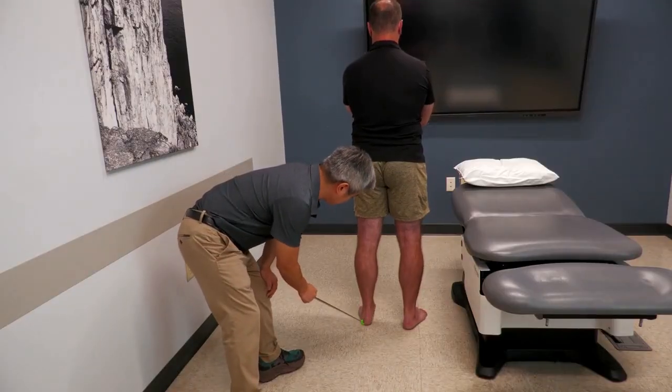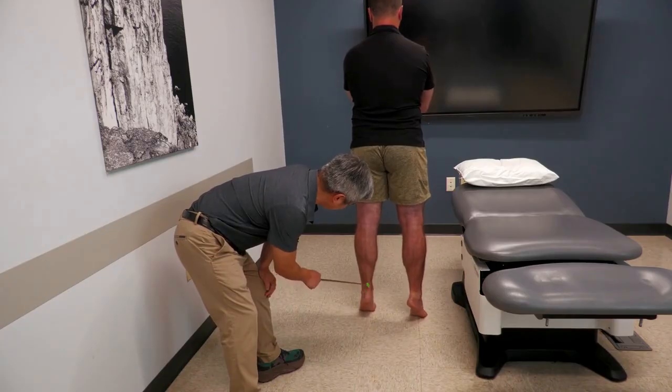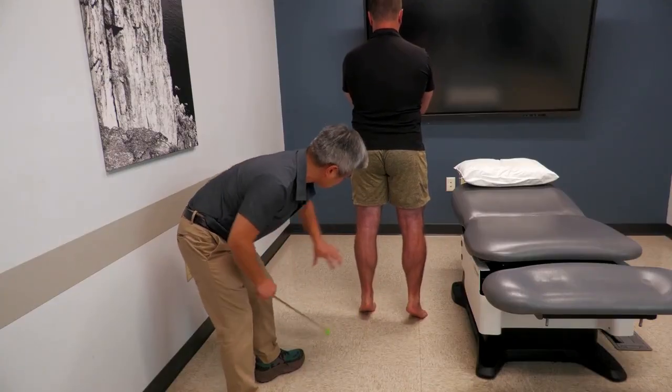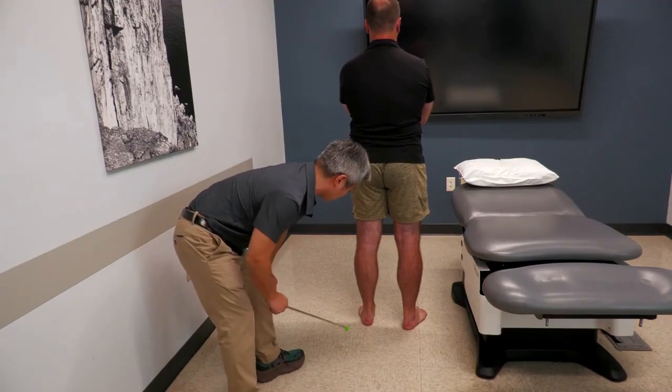As you can see, the heels go a little bit medially and the ankle shifts a little bit laterally. You can see right at the end that you get that sort of rolling of the foot, and that's considered normal.